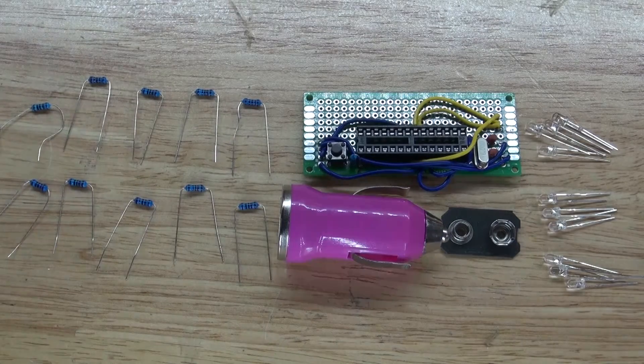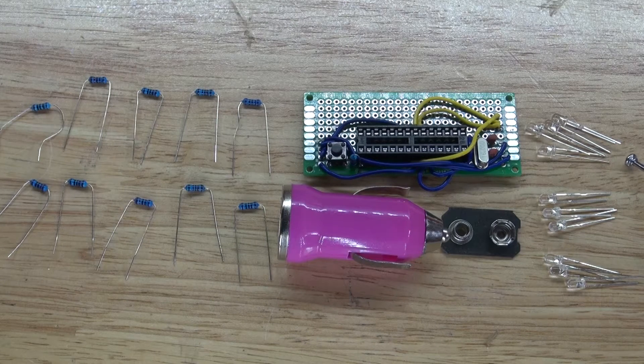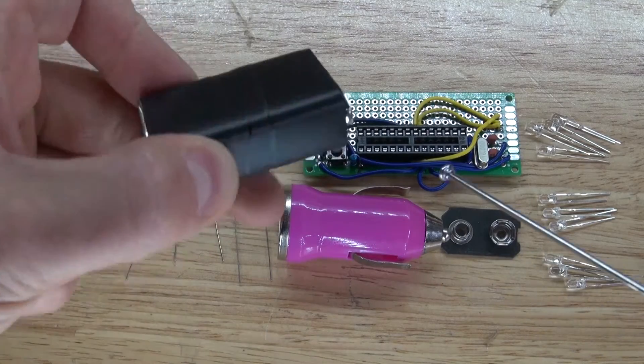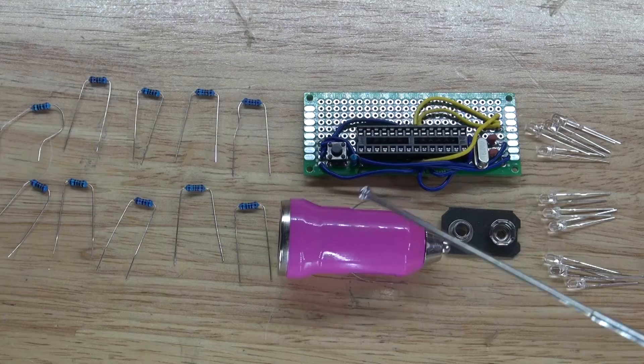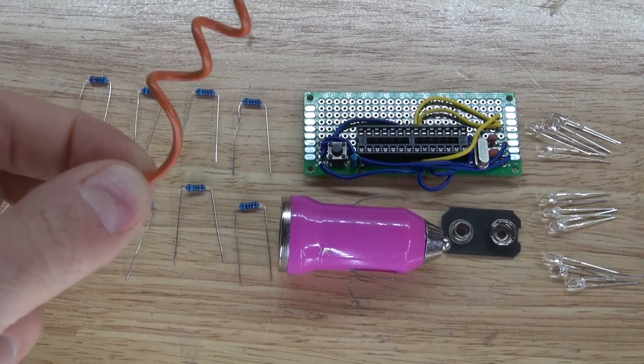After making the Arduino on a perf board, these are the additional items you'll need for the EMF meter: 10 220-ohm resistors, 10 LEDs (four green, three yellow, and three red), a 9-volt battery clip, and a car phone charger. We're going to modify the car charger circuit to step down the 9-volt battery to 5 volts for the Arduino. Finally, you'll need a thick wire to serve as the antenna to sense EMFs.